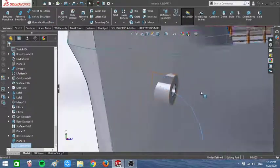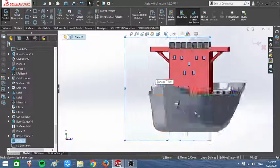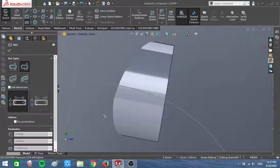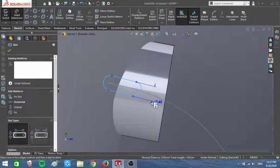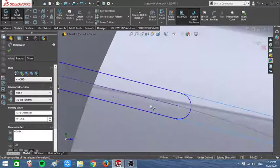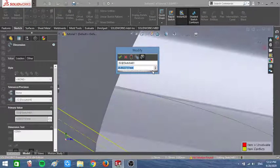I think the curve is gonna hit my hawse pipe so I need to adjust that. I'm gonna draw the chain — create a new sketch and use a slot. The slot dimensions are gonna be like 0.15, and in here it's gonna be 0.25.